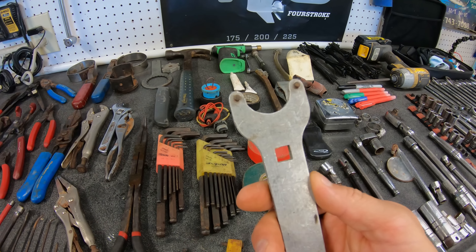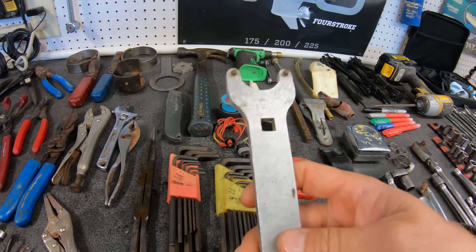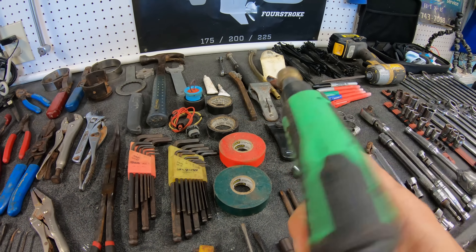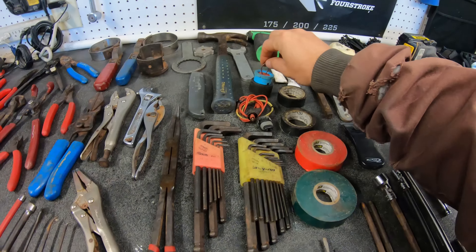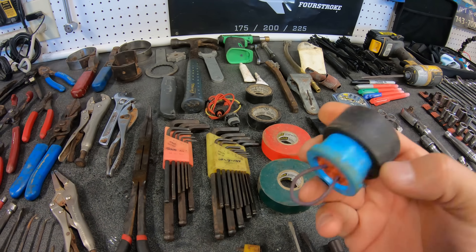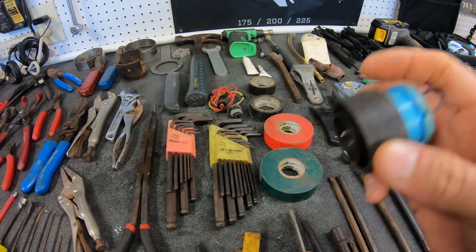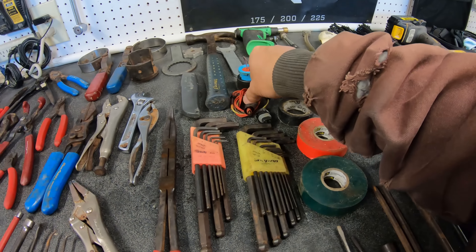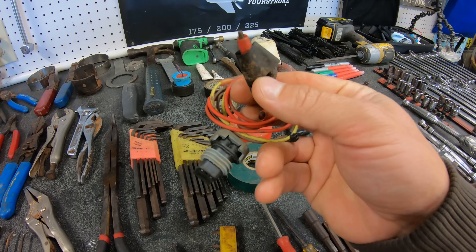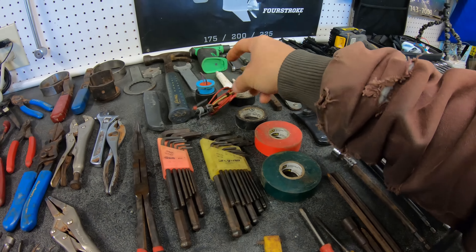This is a steering cap wrench for Seastar steering end caps — that's a nice thing to have. Then the torch for heat connectors, butt connectors, heat shrinks. This is a shunt tool for working on Mercury's new DTS systems, so that way you can activate the engine, read it with a computer, and control it without having the boat connected to it — which is why I also need this, which is where we can hook this up to a battery, and that will allow us to hook into the engine with clean power to allow the system to turn on.